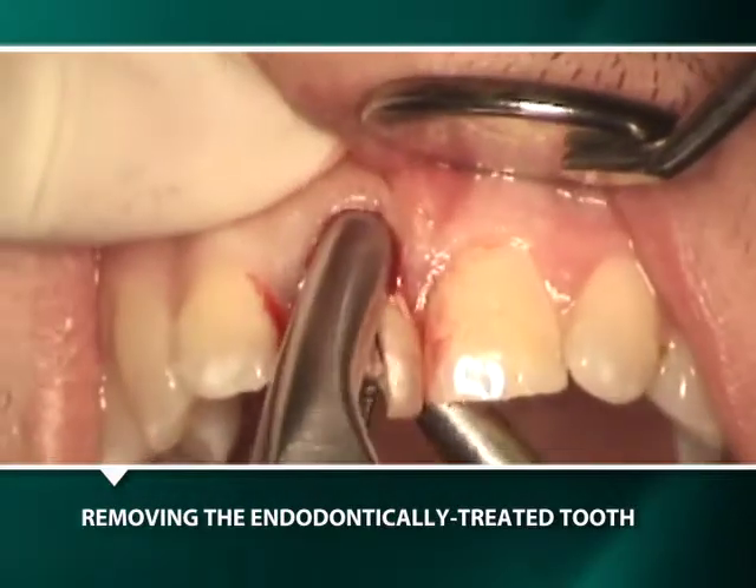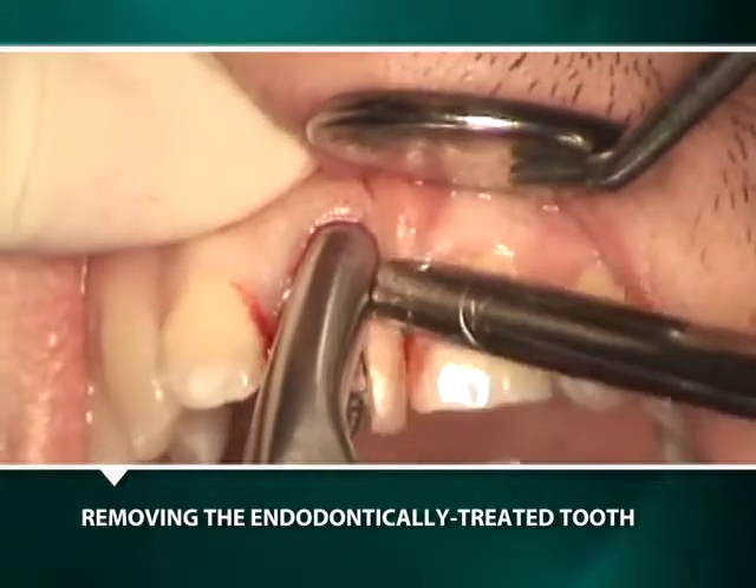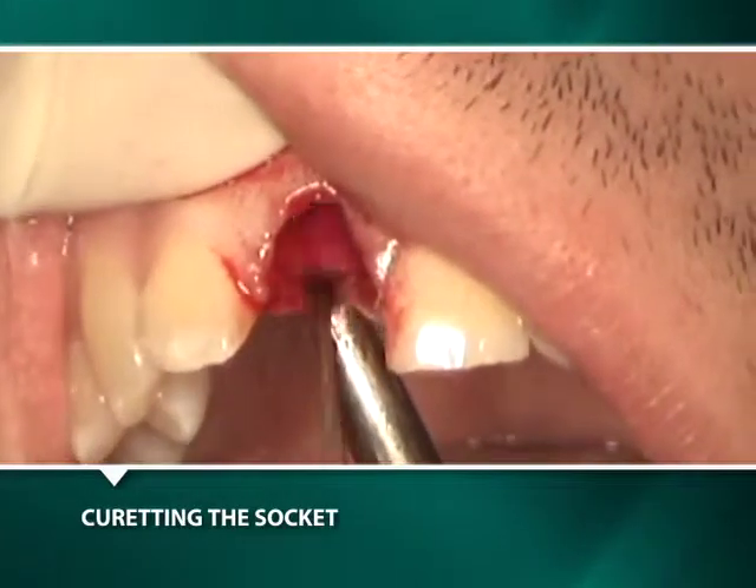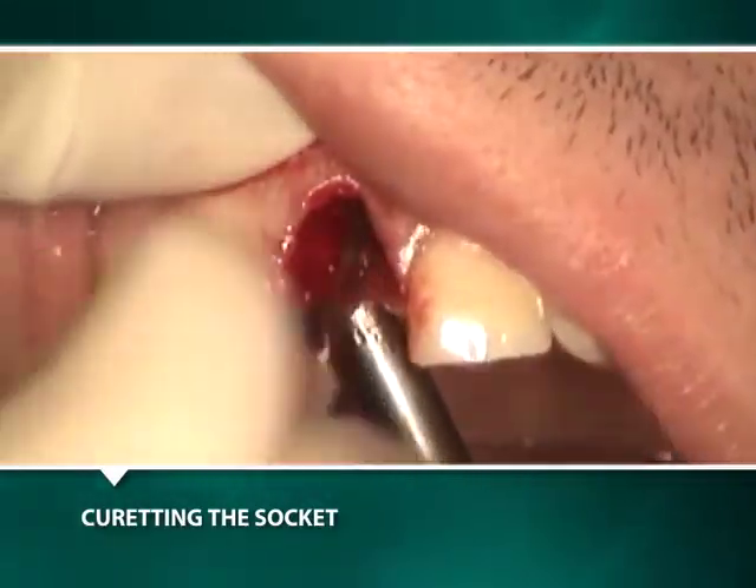After removal of the tooth, it is essential to carefully cure all soft tissue remnants prior to preparing the osteotomy. The osteotomy is initiated in the middle third of the palatal socket wall.